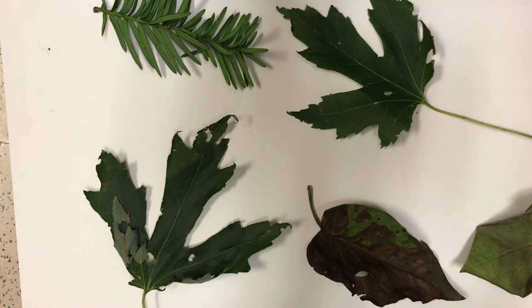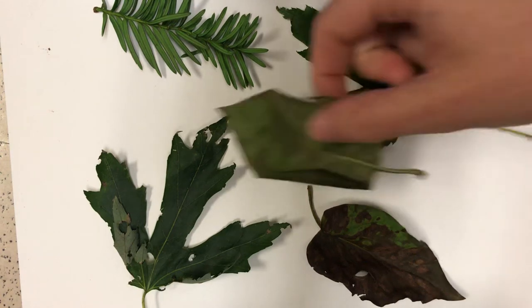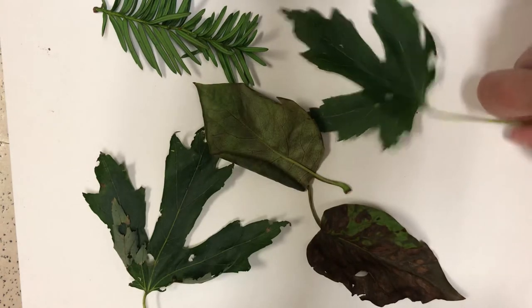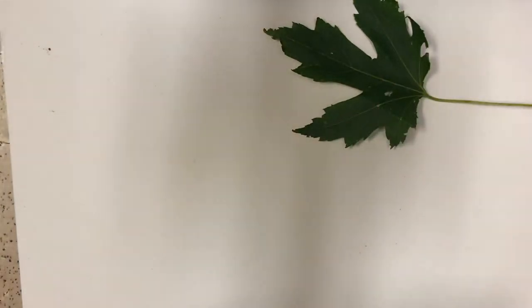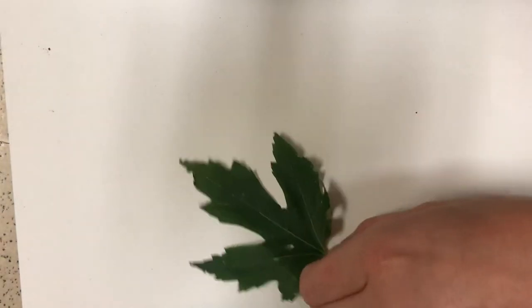Welcome to art class. You can see I have some of my leaves that we're going to use for our project on my paper. I'm going to move them because I didn't want it to just be a blank screen when you clicked on the video.